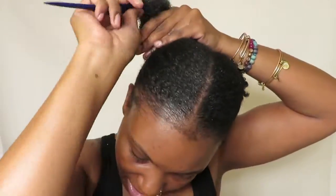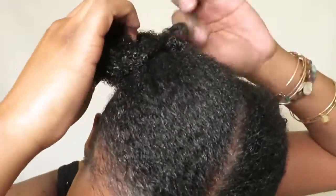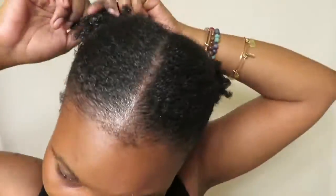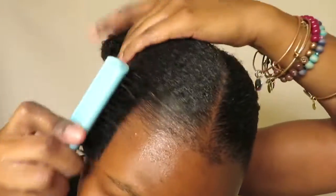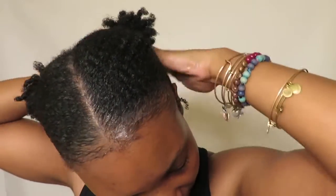Now that I'm completely done, I'm just gonna add a little bit more gel towards the top and on the bottom and brush it a little bit more to make sure my hair is laying down. Y'all, look at those waves — they look nice! My hair looks so moisturized and feels so moisturized. That's why I really love this line.